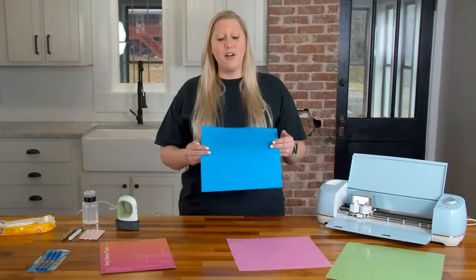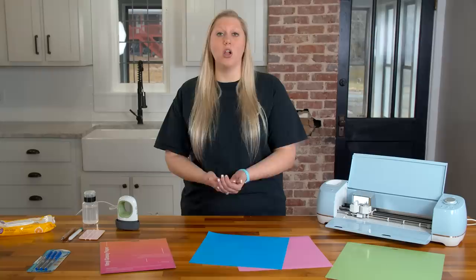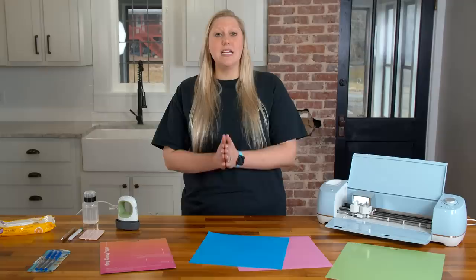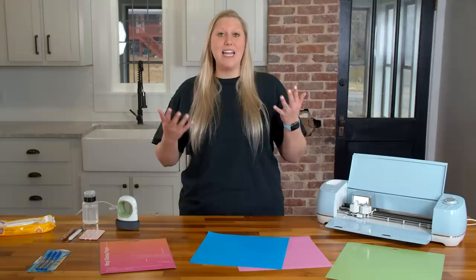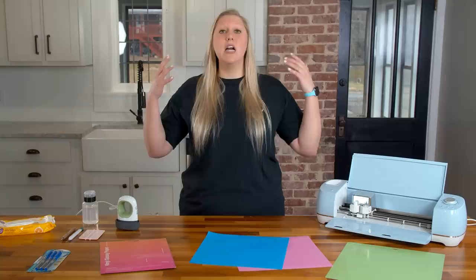Too often we see people — beginners even — super unhappy with their projects because they feel like they've hit a wall with their material. It doesn't cut well, it doesn't weed well. Unfortunately, if you're using Cricut brand, a lot of the time it is the material's fault, not the user's fault. The HTV doesn't like to stick to anything but cotton — it struggles with cotton-poly blends and even wood. The vinyl is very hard to weed and a little hard to apply. If you're stuck in a Cricut rut and wondering if you should quit, try different material — that is probably the answer to all of your problems.